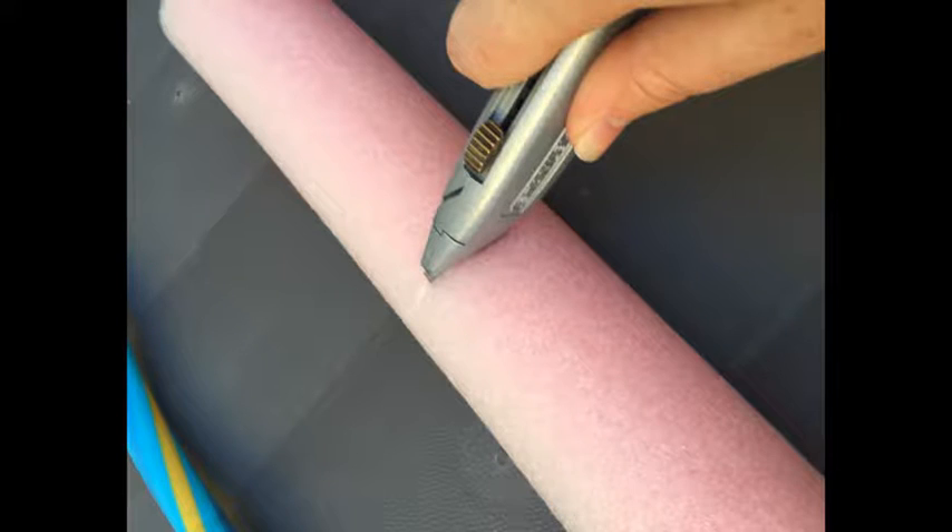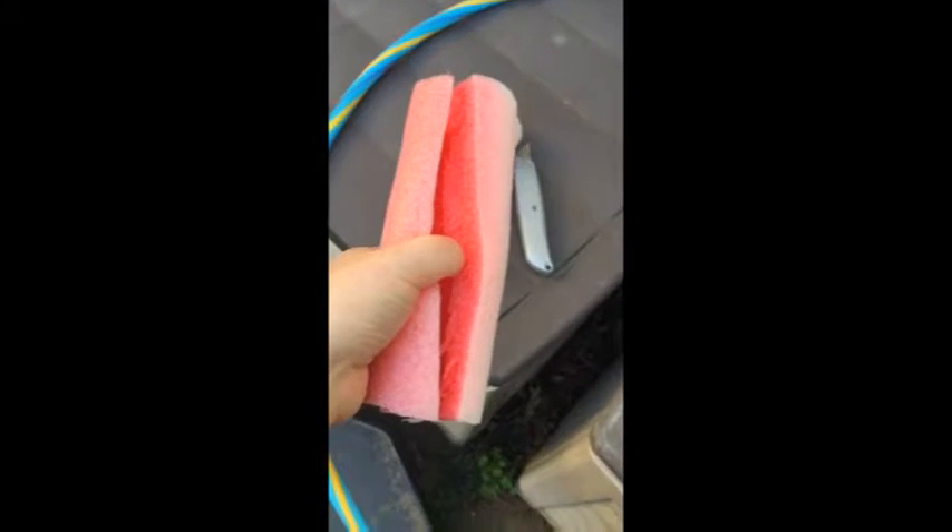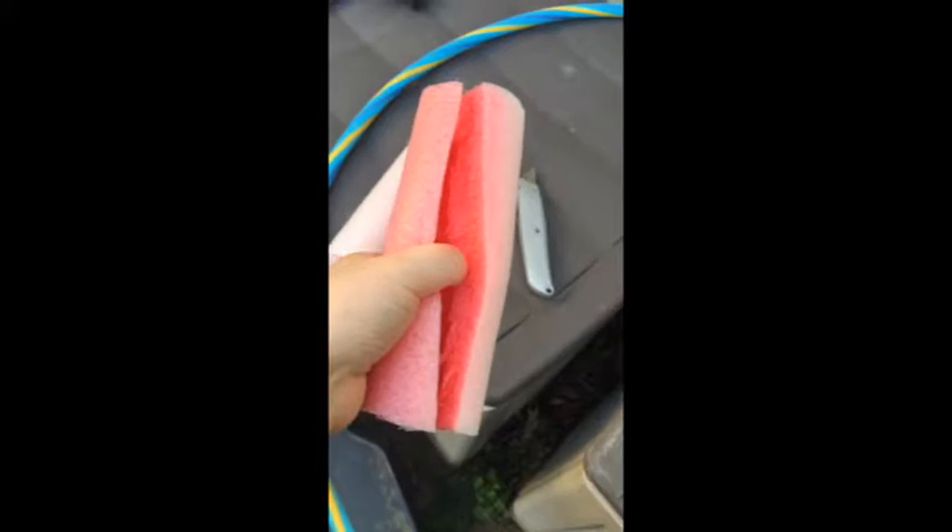Taking a pool noodle, you want to cut it about a quarter of the pool noodle. Then you're going to take the pool noodle and cut it lengthwise so that it will stick on to the hula hoop, creating a floating device.